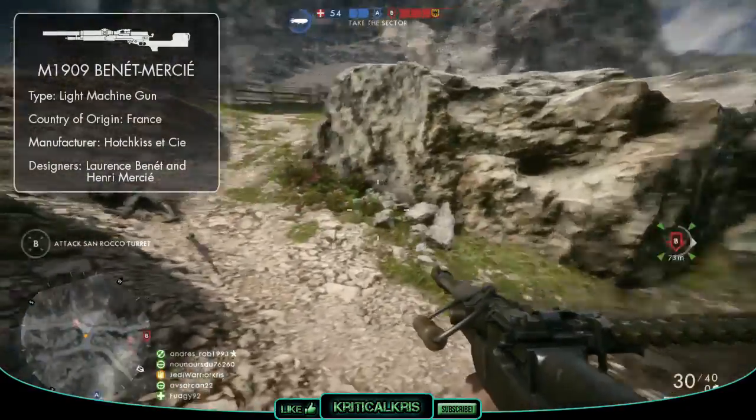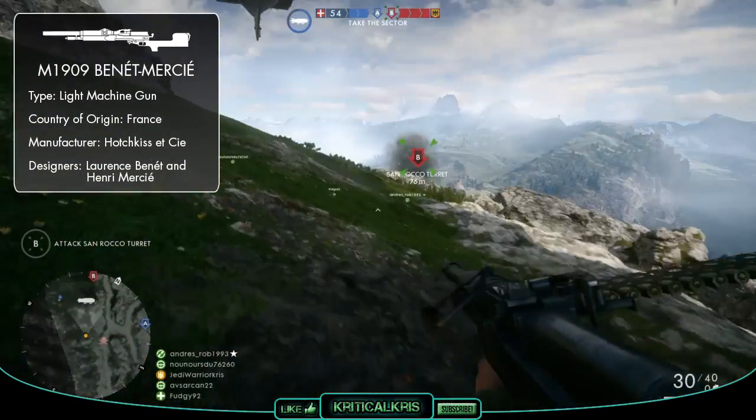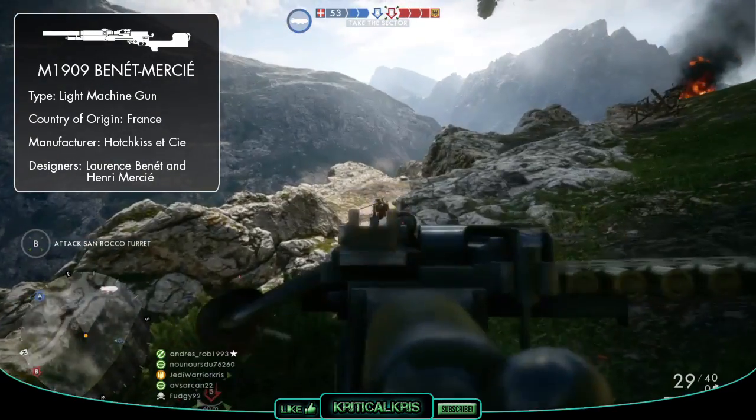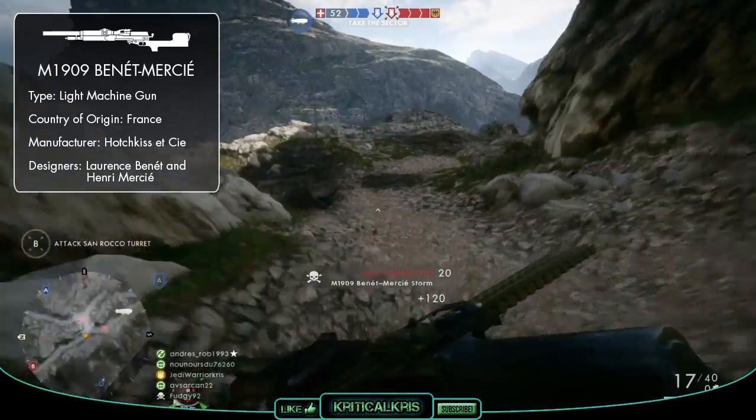The Hotchkiss M1909 Benet-Mercie is a French light machine gun, which was designed and created due to demand for a ground-based light automatic weapon, which could be wielded by a single user on the field, as a lot of the heavier weapons around at the time had to be operated by crews of multiple people.